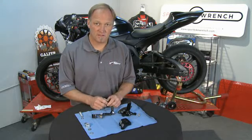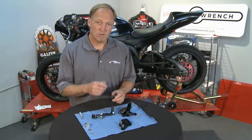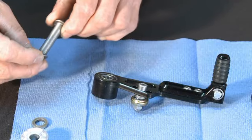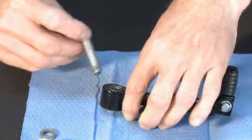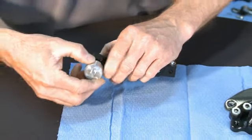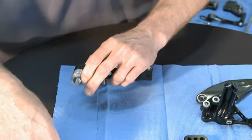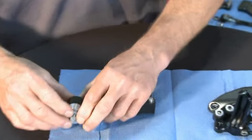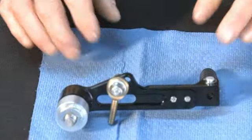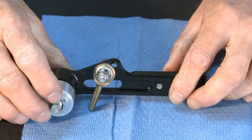Whenever you're going to put something together onto the bike — in this case the rear sets — you want to do what I call a dry run: an assembly just with all the nuts and bolts in place, so when you take it to the bike everything is together and you're not trying to figure out what bolts go where. We'll piece the gear shift lever together in sequence, then build the rear set, and then take them over to the bike. That assembles our shift lever completely all the way through to screwing the bolt into the location on the frame.